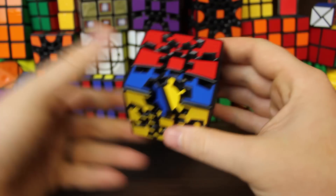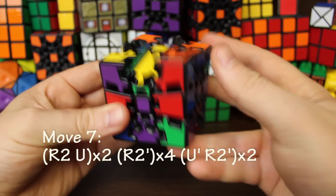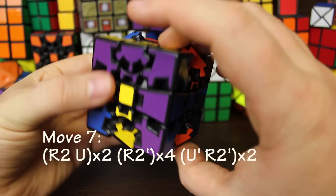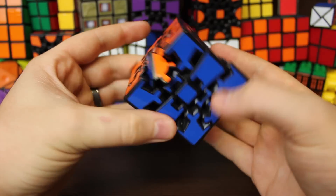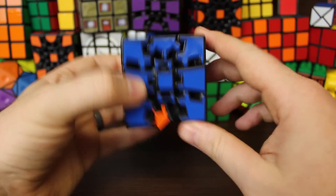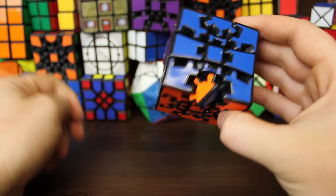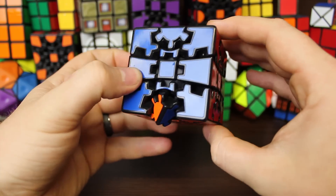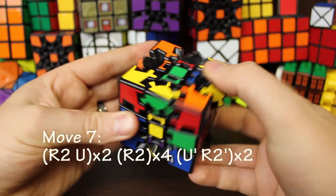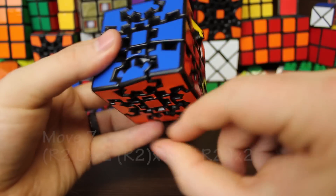For the next edge, because yellow is facing this way, we go right four inverted. Algorithm: right two, up, right two, up, then right four inverted — one, two, three, four — then up inverted, right two, up inverted, right two. That fixed that one. For the last single edge, since orange is facing this way we use right four instead of inverted: right two, up, right two, up, then right four — one, two, three, four — then up inverted, right two inverted, up inverted, right two inverted. That fixed it.